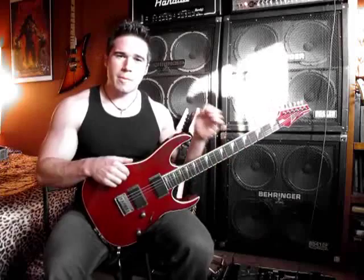Now let's switch over to everybody's favorite — the distortion channel — and do a little shredding here. Let's start with the bridge pickup.